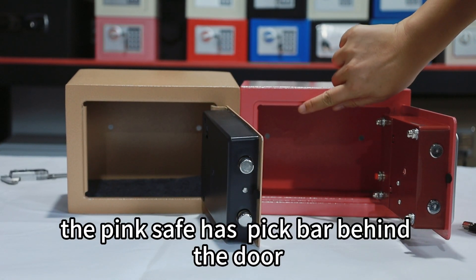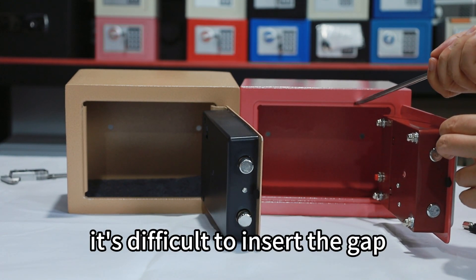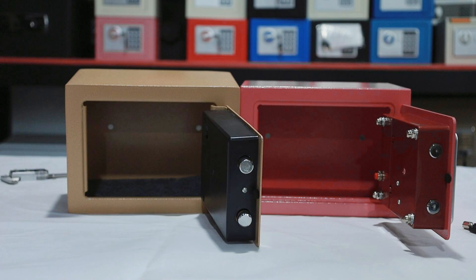The pink safe has a big bar behind the door, and the gap is small — it's difficult to insert the gap. Okay, if you are the buyer, which one do you want to choose? The pink safe or the golden safe? Thank you.